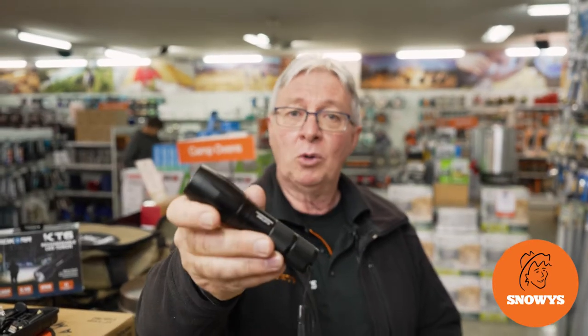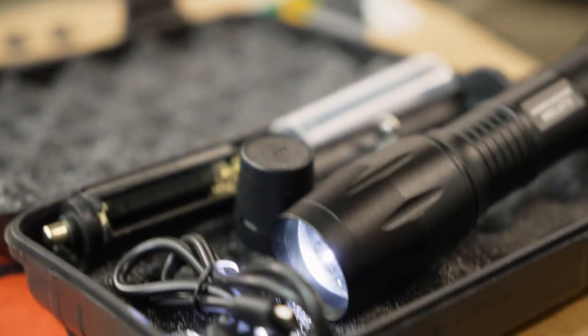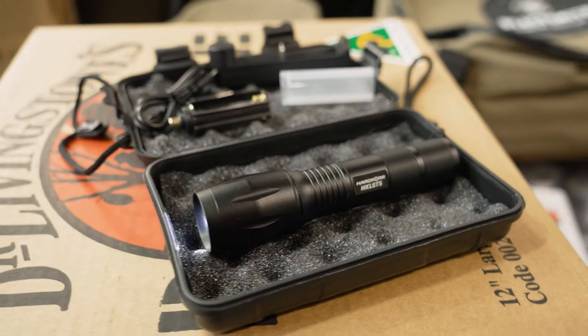Hi, Kevin from Snowys Outdoors here, and this is the HK LST5 Torch from Hardcore. This torch has an anodised aluminium casing, a beam length of 200 metres, and is rated to an IP64 waterproof rating.